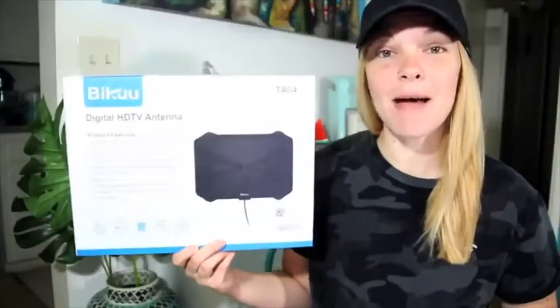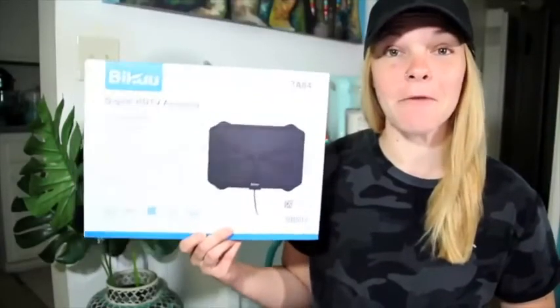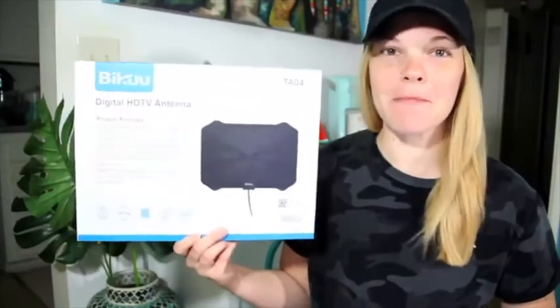This TV antenna is the best on the market and is a must have for every household. You'll never have to pay a cable bill again.